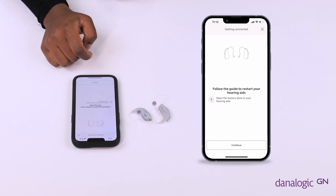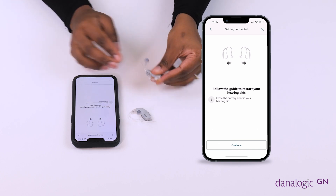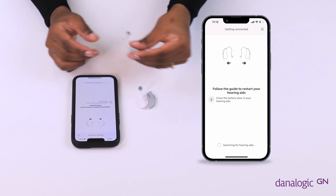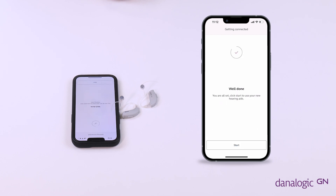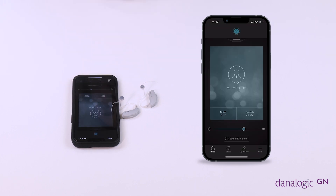Follow the on-screen instructions, turning off your hearing aids and then switching them back on. The app will download the settings from your hearing aids, and then clicking Start will take you to the main screen of the app.